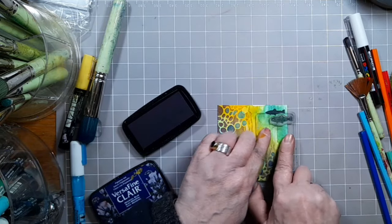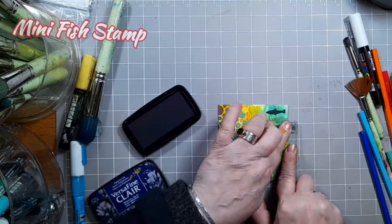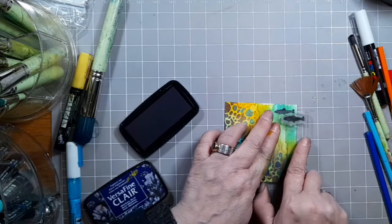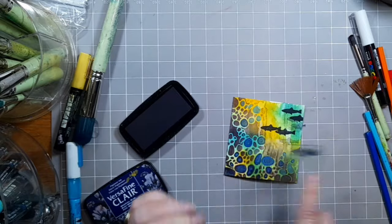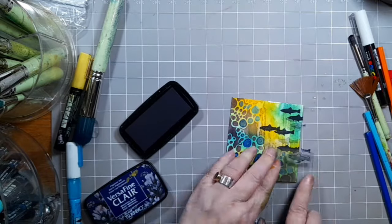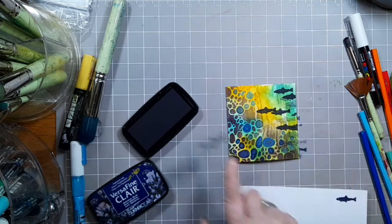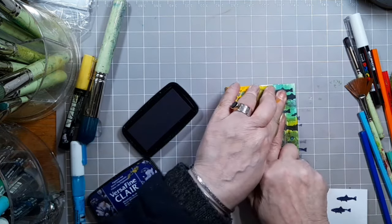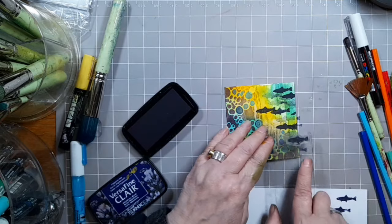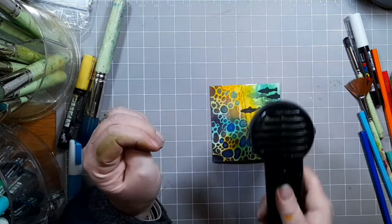Using some Versafine Claire Medieval Blue I'm stamping the Mini Fish stamp. I'm going to create my shoal of fish just by stamping about one or two, three times before I ink up again and just place them as if they're floating over towards that pebble reef that we've created on the left hand side.